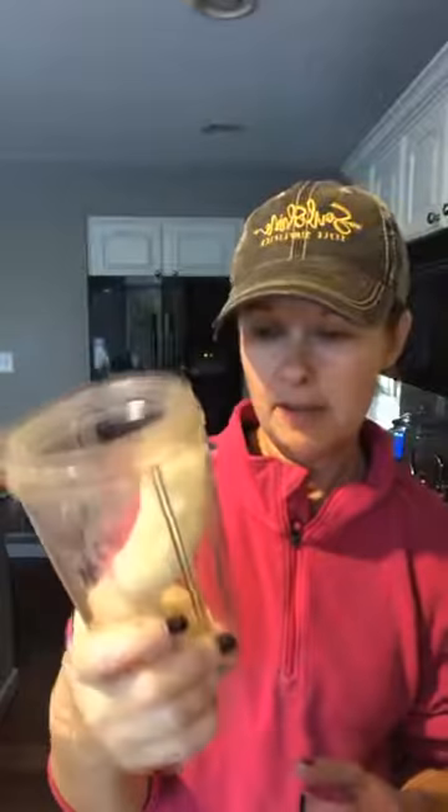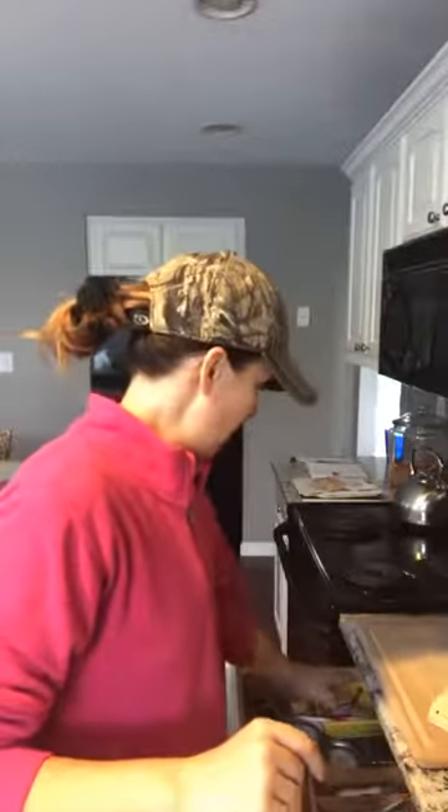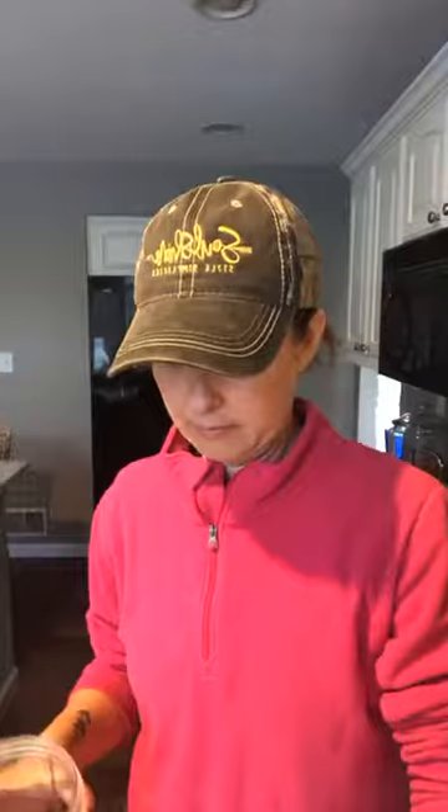I always start with bananas — I've probably got one and a half frozen bananas here. Then I've got some ground oats. I like the ones that have been cut twice so they're not too big, because then it gets stuck in my teeth. Nobody's got time for that, so I usually just scoop in and dump in two scoops.